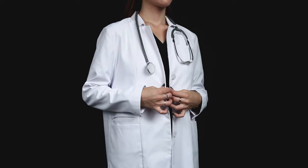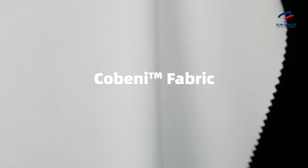Hi guys, my name is Jamie from Fui Group and today we're going to be talking about one of our new lab coats. It's very high stylized, so let's talk about the fabric first.